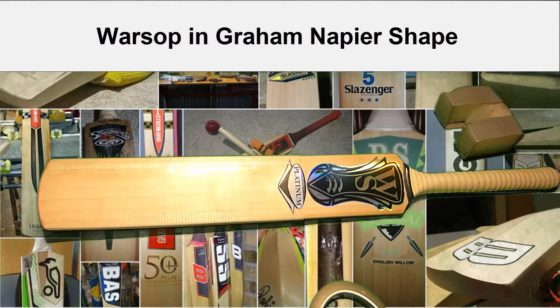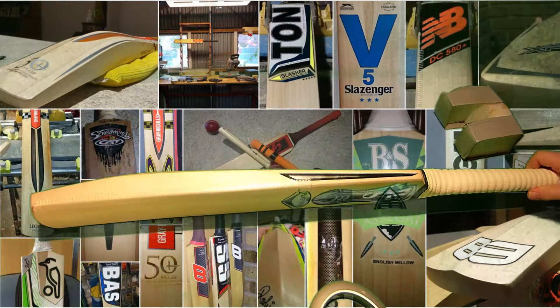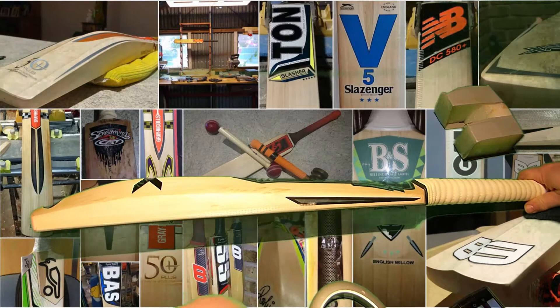Hey guys, Mark back with another review. This is a Warsop. Now, this particular one I think is a Grade 1. Once again bought by David in Tasmania.